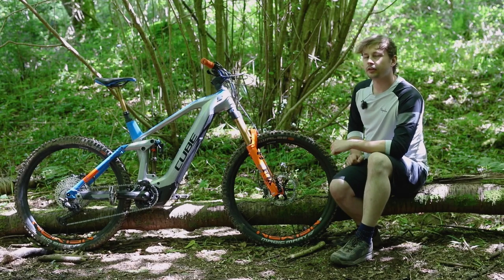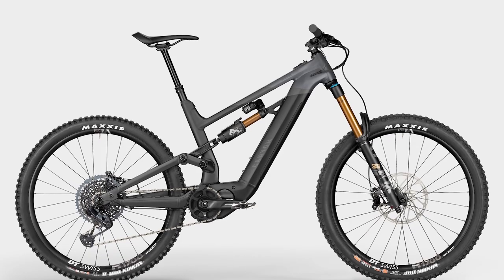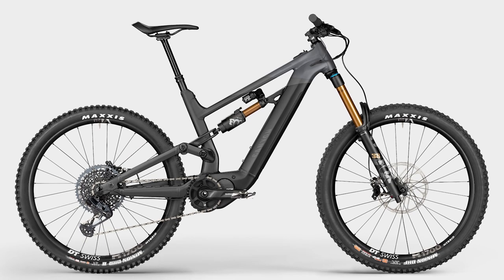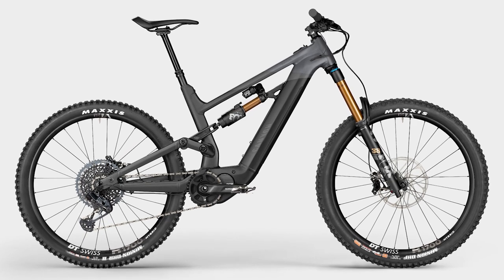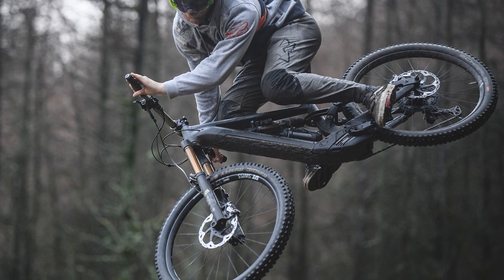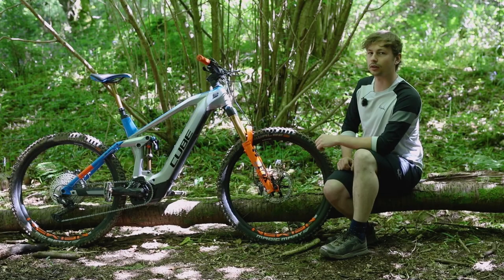At this price point there's a fair bit of competition, particularly strong from other direct-to-consumer brands. First off there's the Canyon Torque ON 9 at £6,000, which gets a Fox Factory 38 with a Grip 2 damper, a Fox Factory X2 and a Shimano Steps EP8 motor. The kit is already looking better for the cash on the Canyon, but its geometry is where it really ups its game: it gets a 485mm reach with a 63.5 degree head tube angle, though its head tube is slightly taller at 125mm.